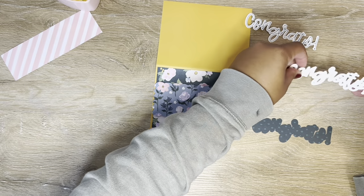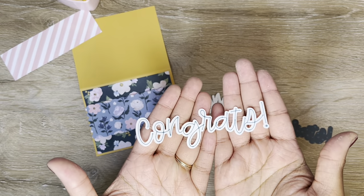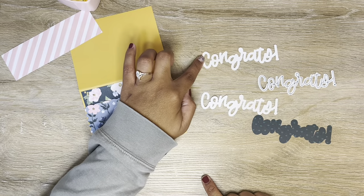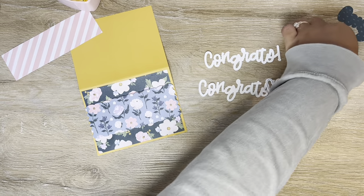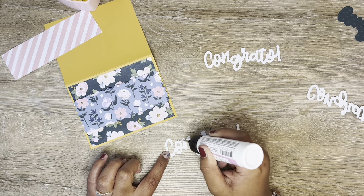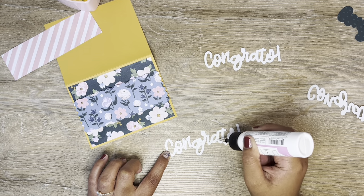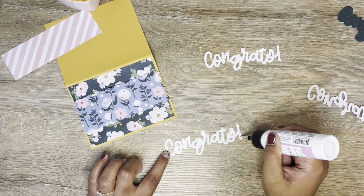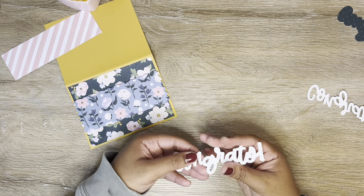My idea here was to have my Cricut write out and cut 'Congrats' — so this is going to be my sentiment on the card. Then I cut the offset background two more times, so I'm going to glue these together and that will give me a really nice thick sentiment. It'll almost make it like a chipboard sentiment, which I love — it'll just look so nice and professional. And because no word is complete without an exclamation point, I had to add that at the end.